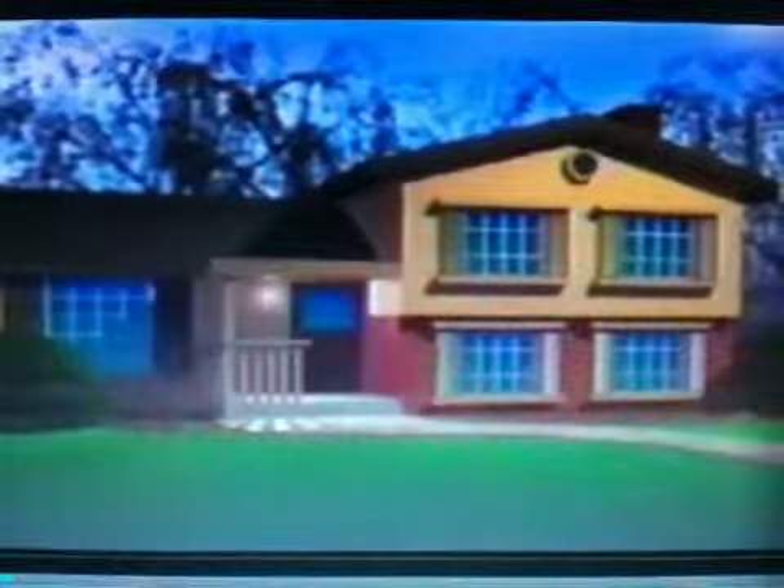The Centricon system monitors for termites using special stations placed around your house. Termites from the underground colony forage continuously for food. In time, they will find and feed on the monitoring devices in the Centricon stations. In these stations, the monitoring device is then replaced with a tube containing slow-acting termite bait. Termites feed on the bait, and as they die off, the colony shrinks.